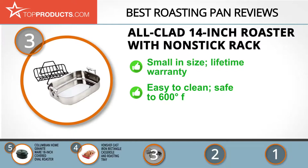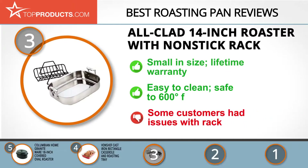Its 14-inch roaster with nonstick rack is a small roasting pan that comes with a V-shaped roasting rack. This kitchen appliance comes with a lifetime warranty. You'll admire its easy-to-clean and durable stainless steel construction along with its 600-degree Fahrenheit broiler safety limit. Overall this is certainly a quality roasting pan, but some customers had issues with the coating on the included rack.